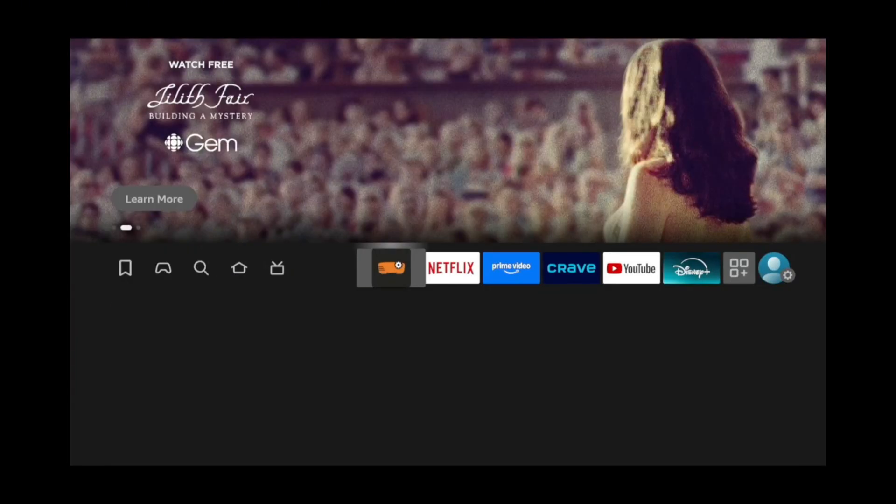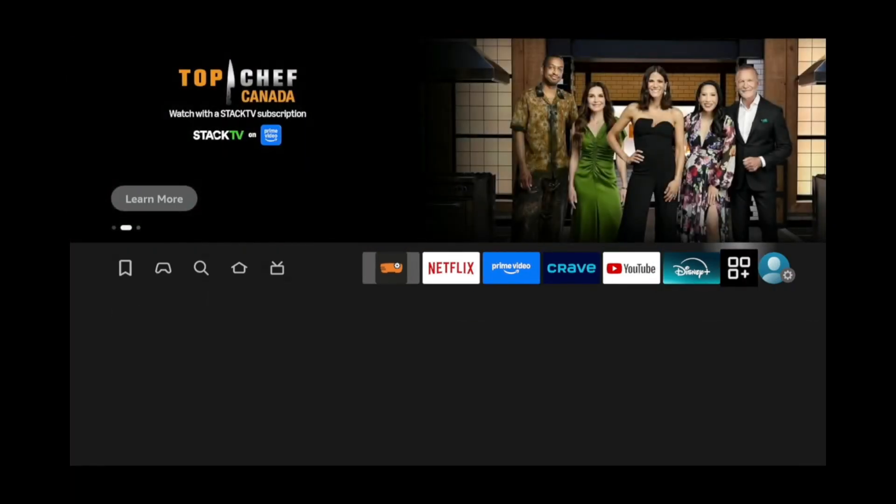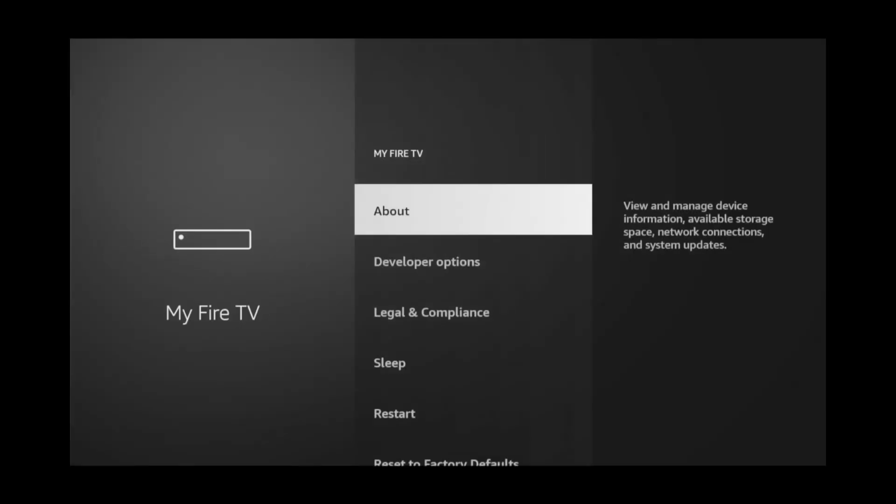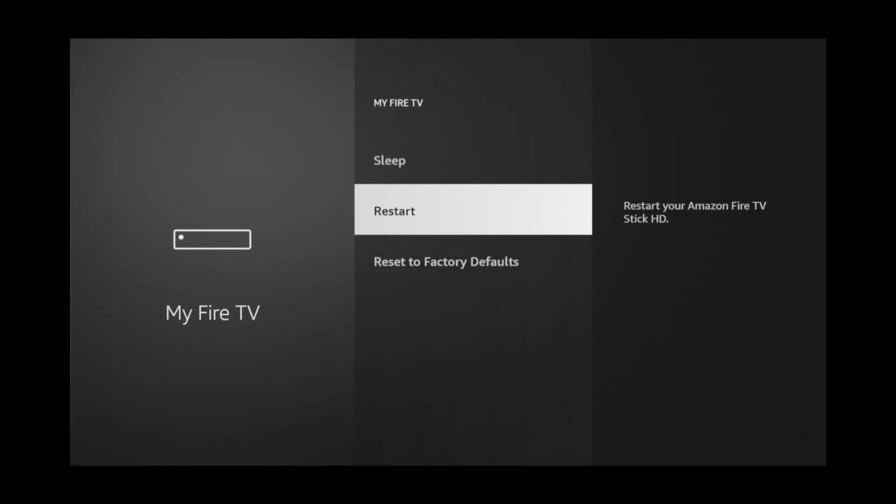For method one, start by going all the way over to Settings on the far right side. Go down to My Fire TV, then scroll down and select Restart.